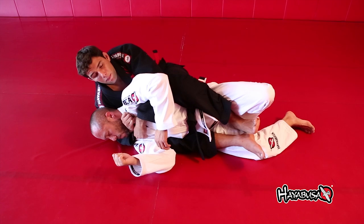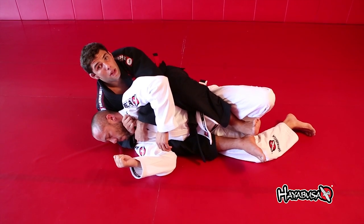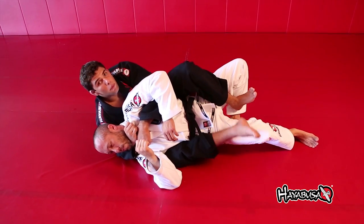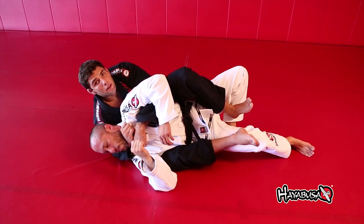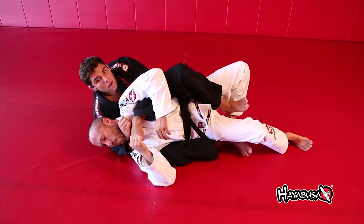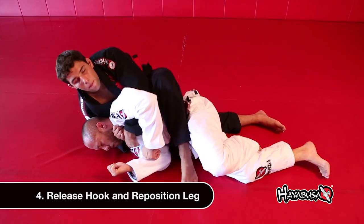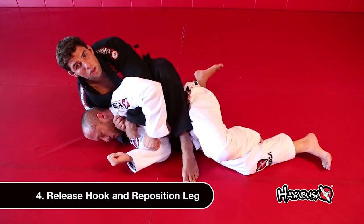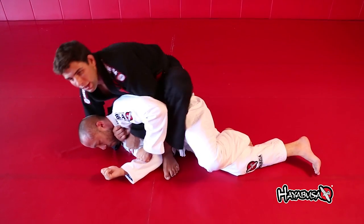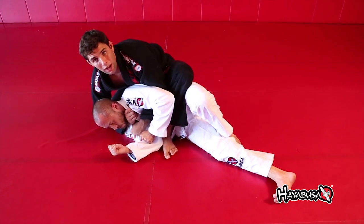A lot of times the guy taps here, but if he doesn't, now you go to the full bow and arrow. Bring the guy toward you to release the pressure of the bottom leg, take the bottom hook off, and slide right through his body. Once you take your leg out, step over — now your bottom leg is free.